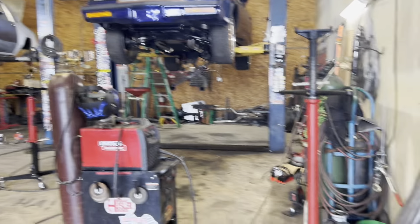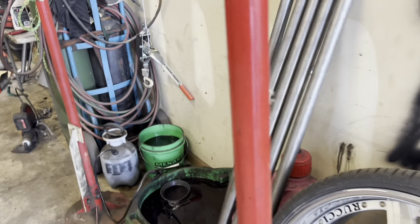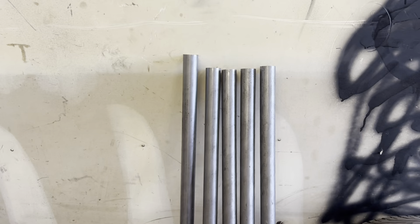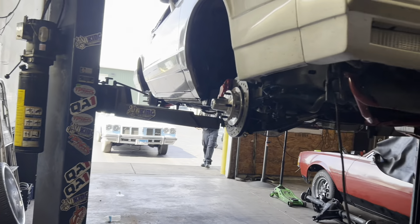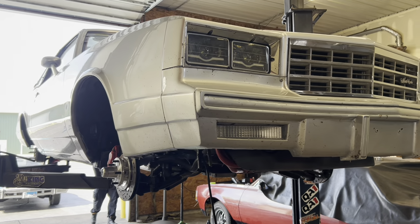The back stuff is just off because of the wheels — they had some spacing on there. But I've got the tubing right here to go on it for the frame bracing. That's where we're at right now on the Monte Carlo.